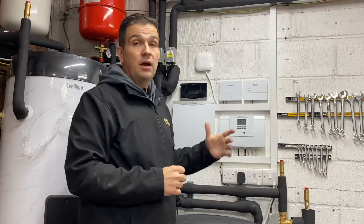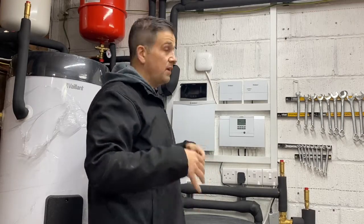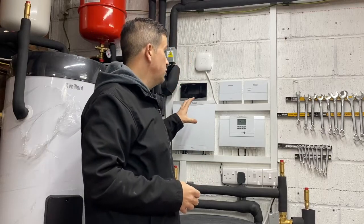For this package, the customer had Nest thermostats — one controlling the main radiator system and one controlling the underfloor heating in the extension. Rather than taking them out and buying more controllers to serve the same purpose the Nest could do, we've set it up as a third-party control. So it's not Valen's control predominantly dealing with the room temperatures, but we're utilizing the Nest that is already there.